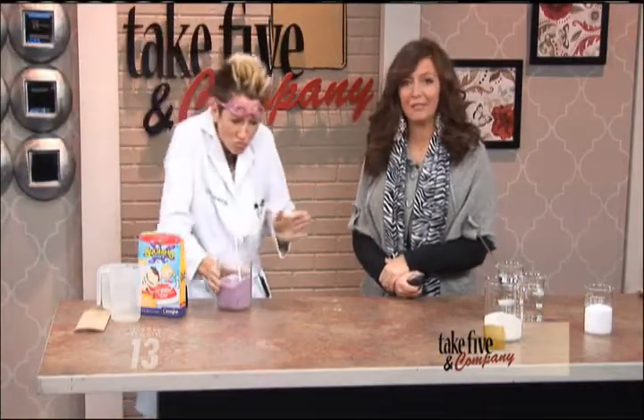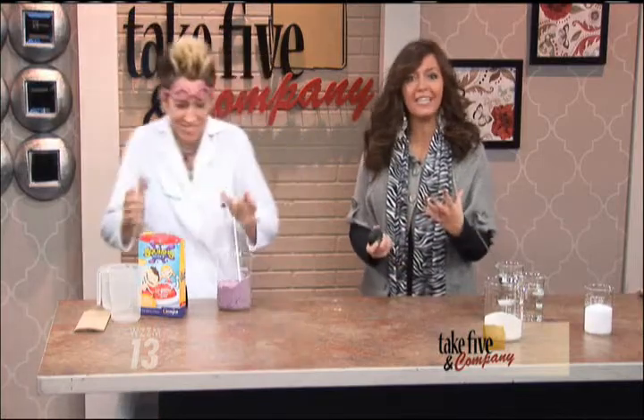Welcome back. It's a product that claims to make bath time a little bit more fun. Chemical Kim is here to show us the science behind squishy bath. Squishy bath! And we should tell the kids it's squishy bath.